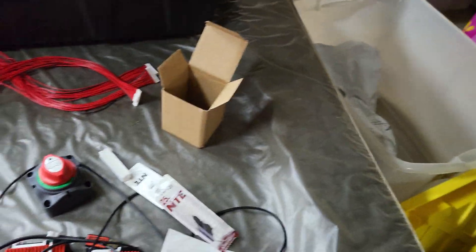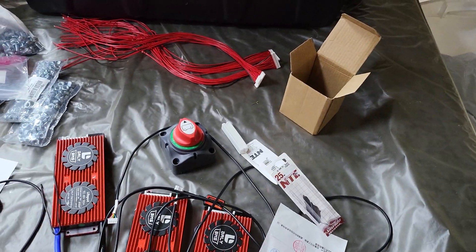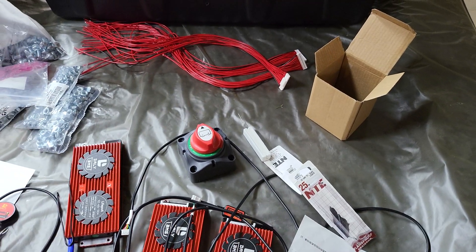I already have an on/off switch but I probably don't need it — this should be fine. Anyway, thanks for watching.